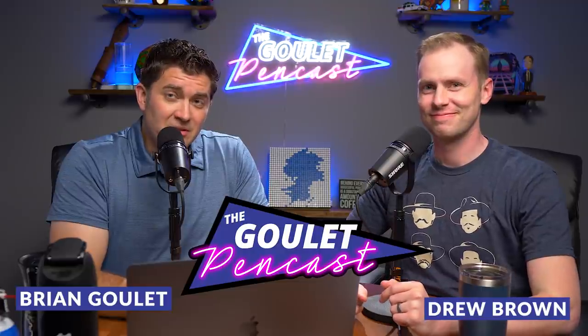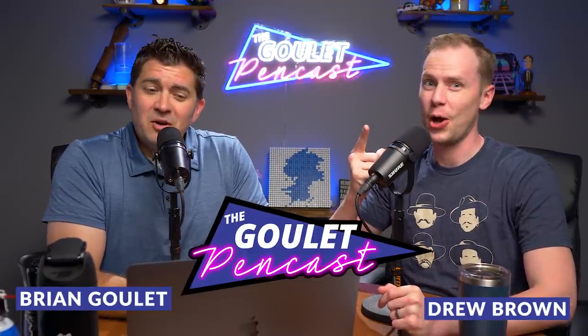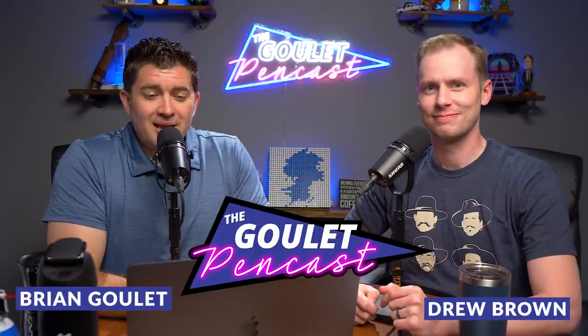Welcome, everyone, to episode number 44 of the Goulet Pencast, where your fountain pens are still a thing. I am Brian Goulet. I'm Drew Brown. And we are here from Goulet Pens to deliver this casual and informal, tangential and extraneous, superfluous and extemporaneous fountain pen show, where we talk about what's going on at the Goulet Pen Company and in our fountain pen lives.